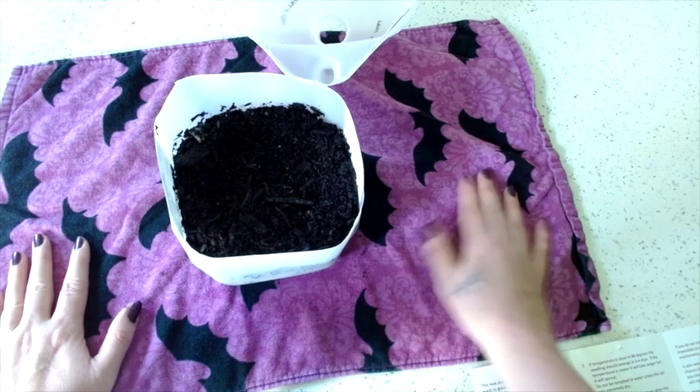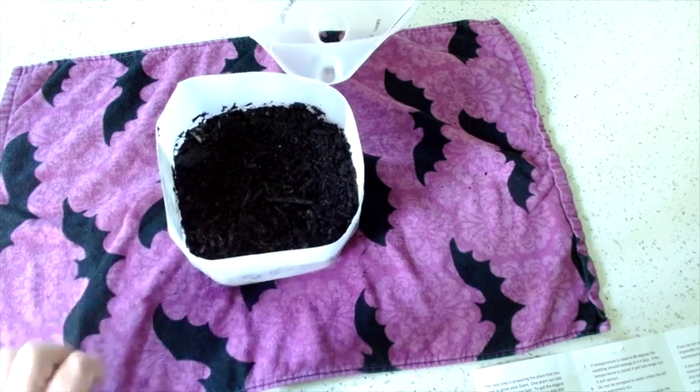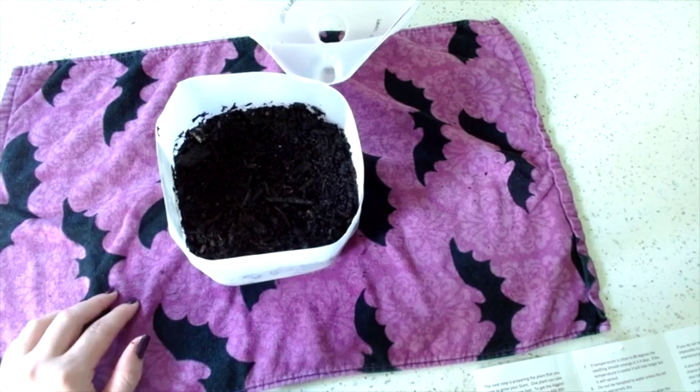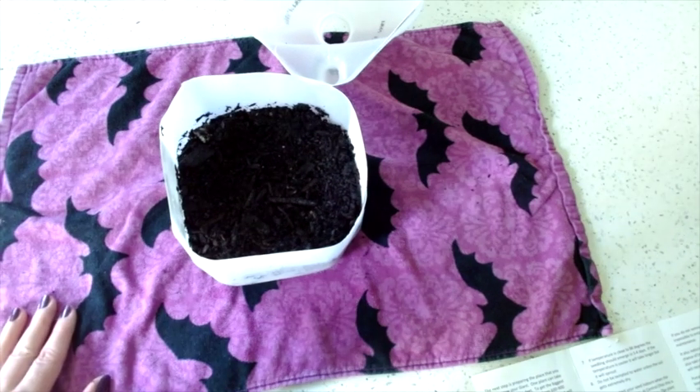When they sprout, they're only supposed to be inside for three to five days after sprouting, so they'll have probably two or three leaves by then. I will meet you then and we will transplant it into the garden. So operation giant pumpkin has begun.